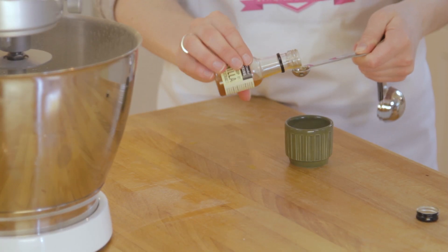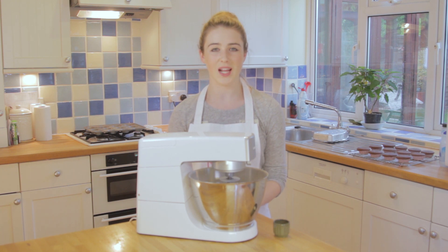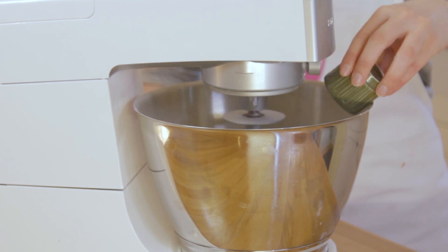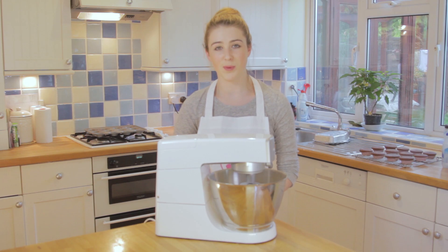Next, add vanilla extract to your milk in a separate bowl. With the mixer on low, pour in the vanilla extract and milk and beat until incorporated. Don't forget to scrape down your bowl to make sure everything is incorporated.